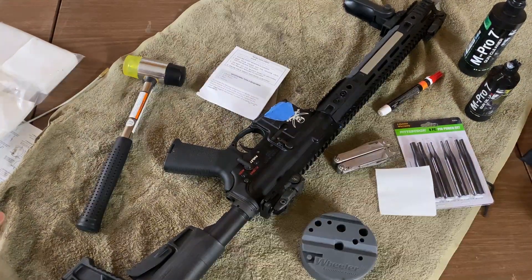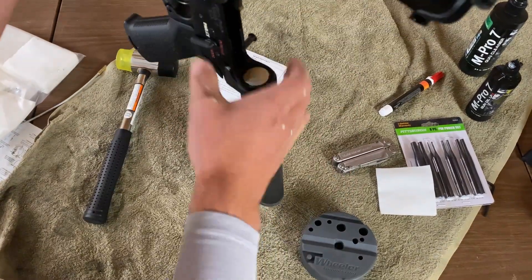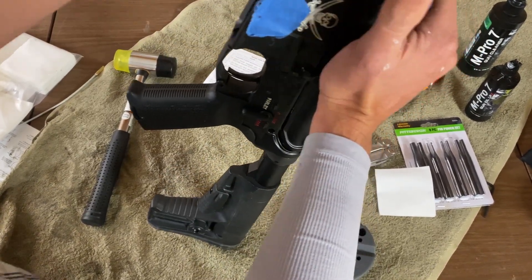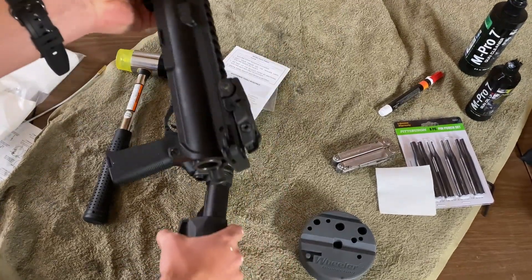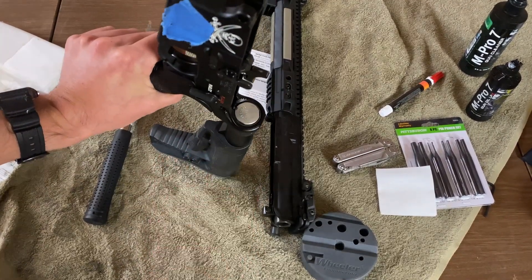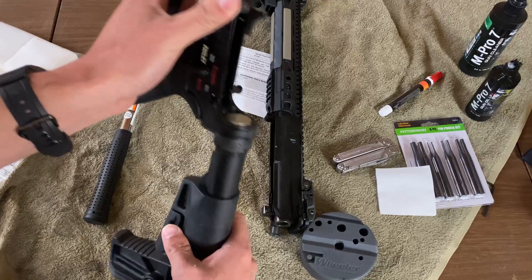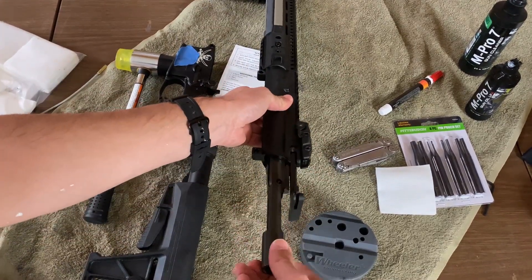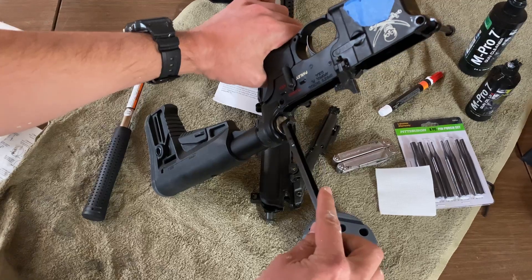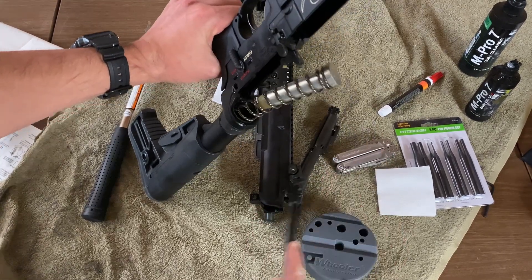Let's get started. Let's separate the lower and upper halves of the rifle — pretty straightforward, just remove the front and rear takedown pins. The upper and lower receivers are separated. Then we need to remove the buffer and spring from the carbine buffer extension. What I like to do is take the charging handle and bolt out of the receiver, and then use the blunt face of the charging handle to push down on the detent pin that retains the carbine buffer in place. Push down and it should spring out of the way.